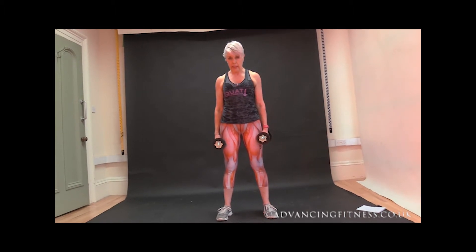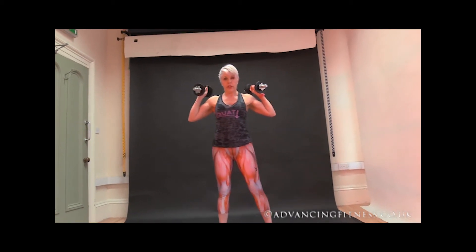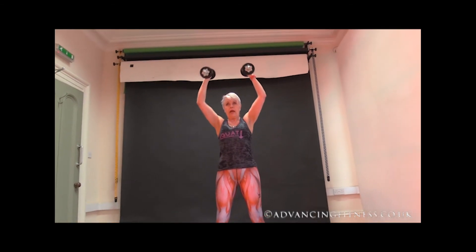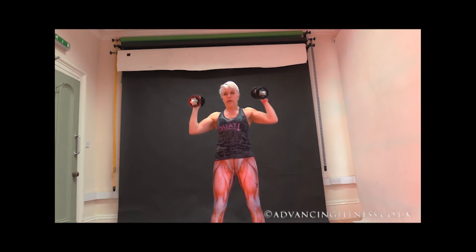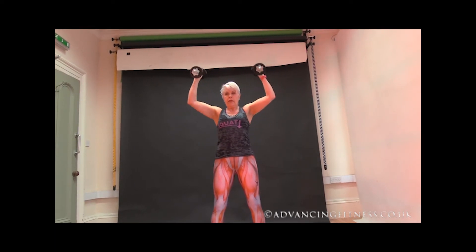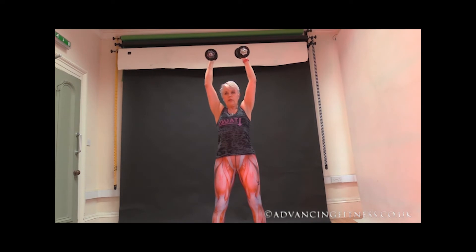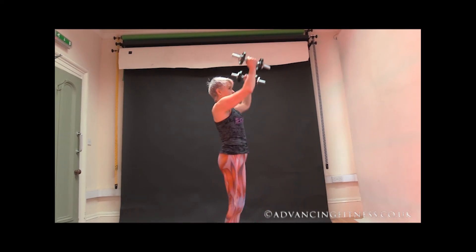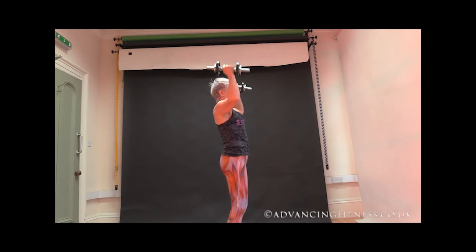Next is shoulder press. You're going to start with the weights at the top of your shoulders, elbows just below your armpit. You're going to press straight up at the top and back down to your shoulders again. One — keeping that core solid, keeping that back straight. Two — slower on the descent, resist gravity. Three — keeping that tummy tight. Four — they're going up above my head so that my arms are in line with my ears. Six, seven — we don't want them coming forwards like that, straight up. Eight, nine and ten.